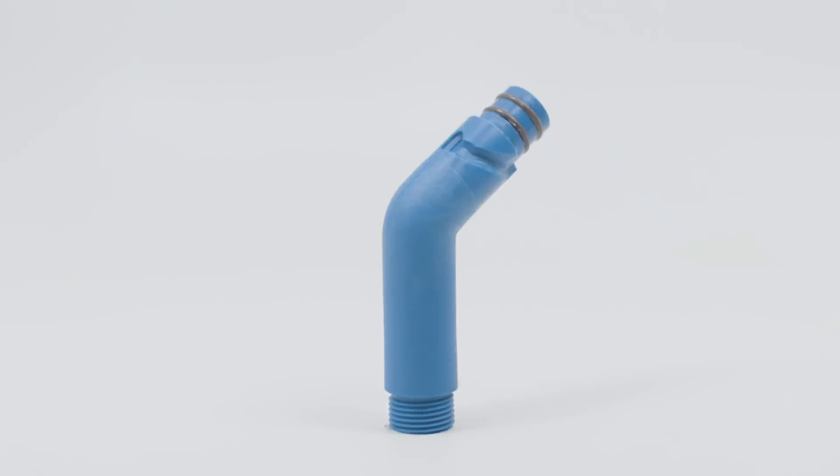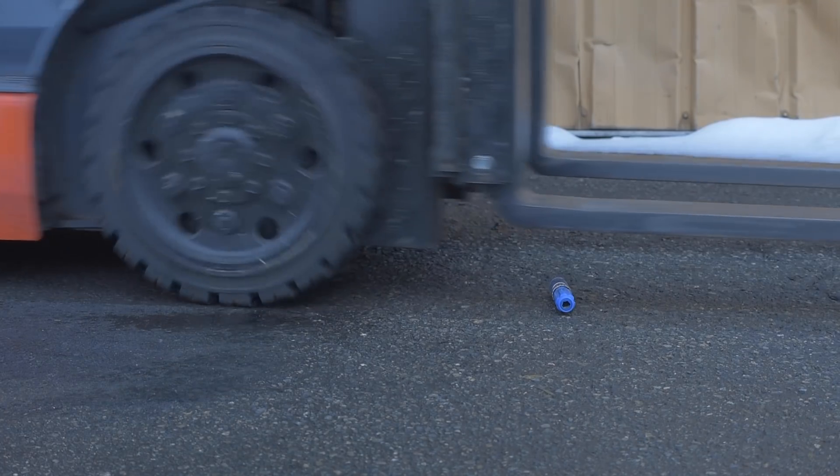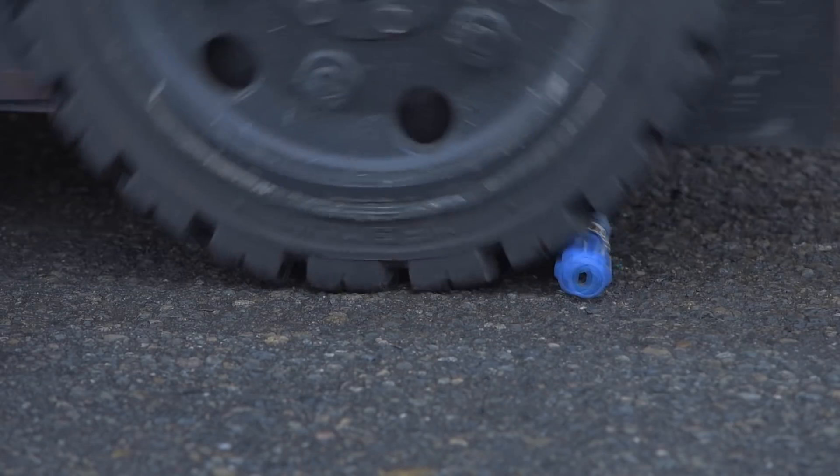Aqua House connectors are made with heavy-duty acetyl resin — a durable commercial grade polymer, not your average ABS plastic.